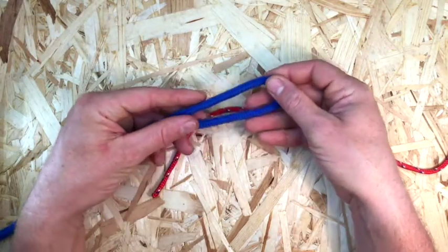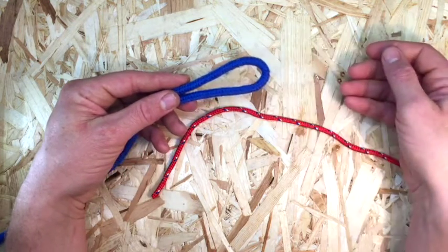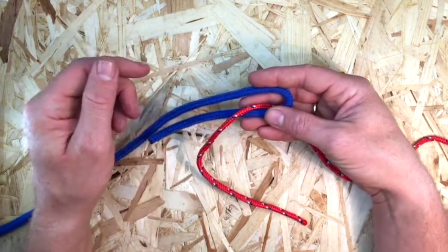Form a closed loop in the end of the thicker rope. Pass the other line through the loop and around the bite in the direction shown here, behind the short line first.